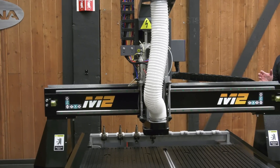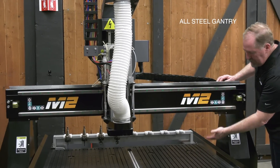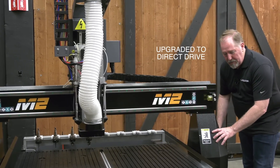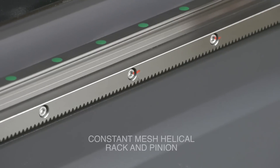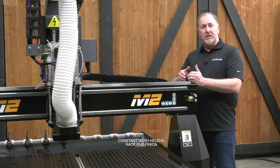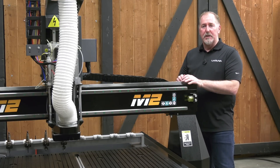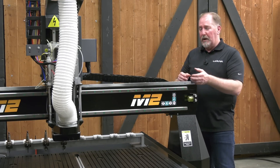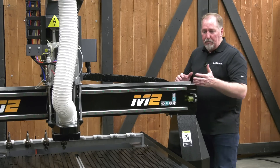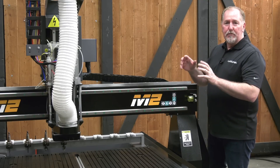The next feature on the new M2 is the all-steel gantry. We keep the same 12 inches of height as in the previous version, but now we have a direct drive system that allows us to drive right into our constant mesh helical rack and pinion on the machine. This allows us to accelerate the machine faster and to eliminate problems you might see in lesser machines that use ball screws, like ball screw whip or a sagging ball screw on longer axes. You'll find that the edge finish from the new steel gantry is absolutely perfect.